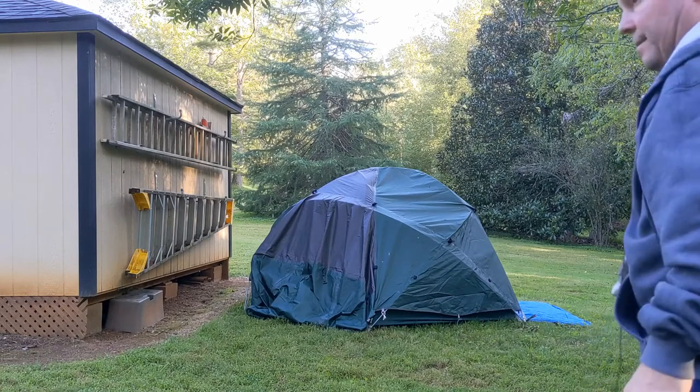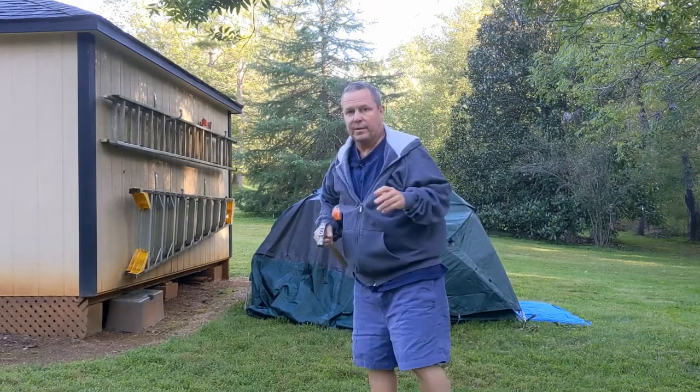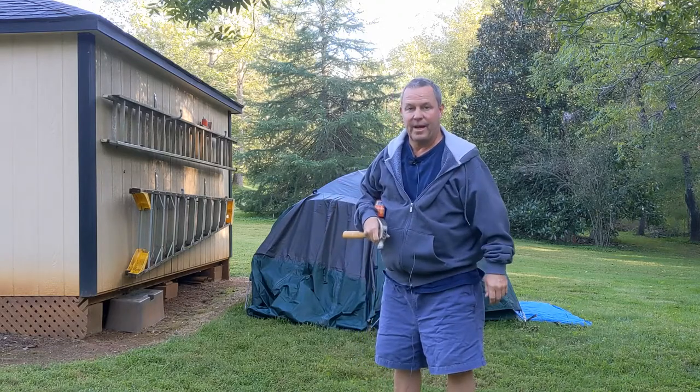All right, so we're losing daylight here. Of course I'm not going to get the tent set up today, but I can talk about some of the things that I learned trying to do the step-by-step, let's put the tent up first-time disaster.